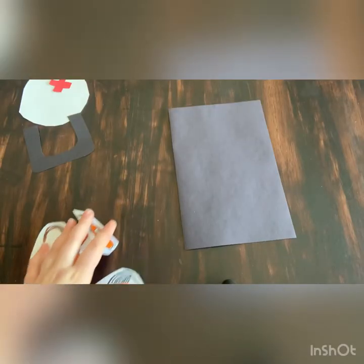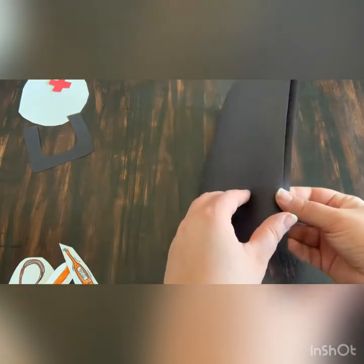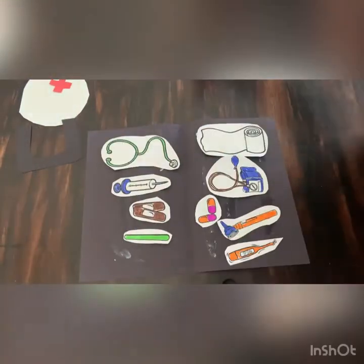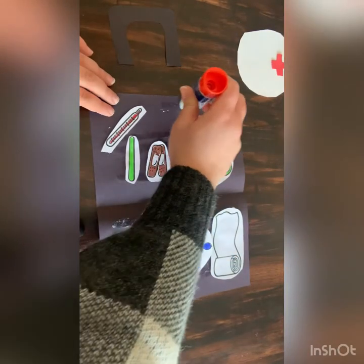Once your pieces are all cut out, we're going to put them on the inside of our doctor's bag — that's the black rectangle that looks like this. We'll open it up and glue all our supplies on the inside of the bag wherever you like. Next, we'll glue the handle on the inside of the bag like this.